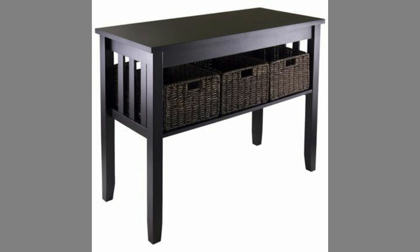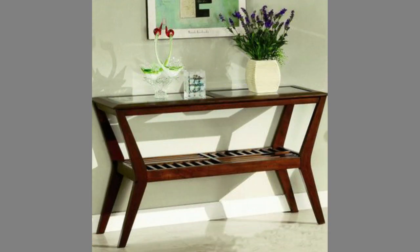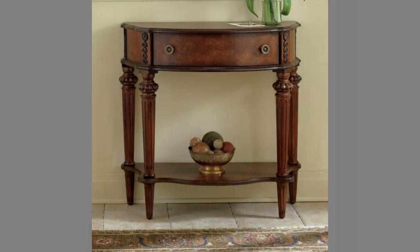Sofa tables are designed to be placed behind your sofa. Using a sofa table will help ground the sofa and make it look more intentional and finished, especially if your sofa is placed in the center of the room and not against a wall. Decorate it with tall items like table lamps or flowers to add some height.